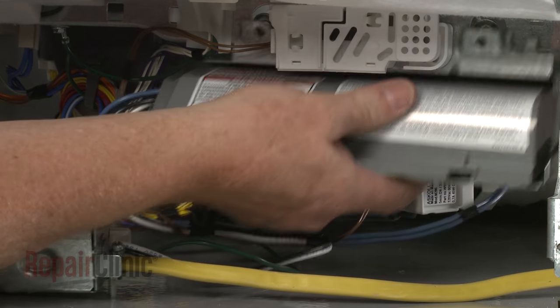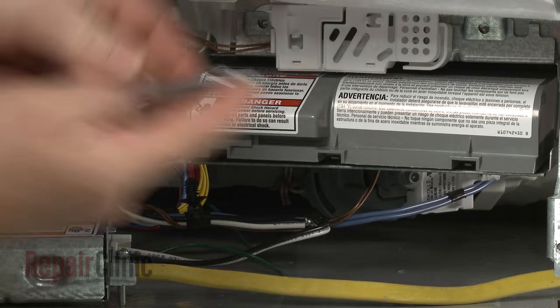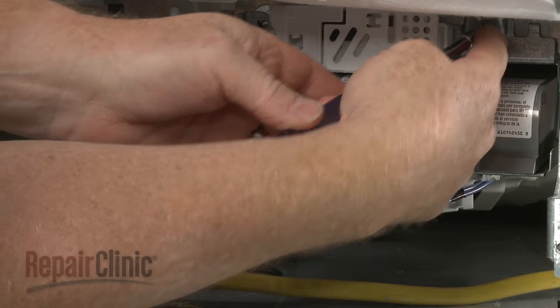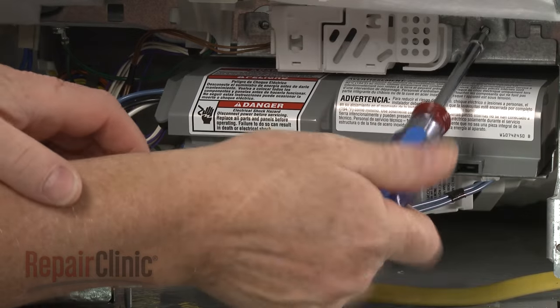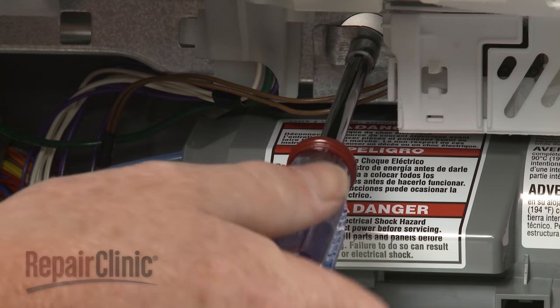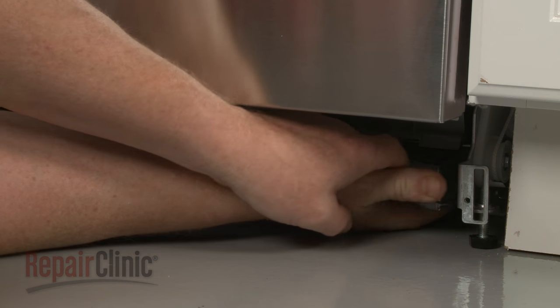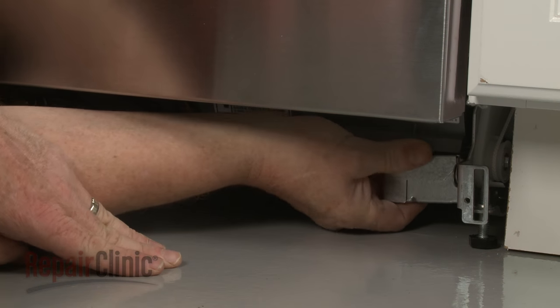Reposition the control board mounting bracket on the frame and secure it with the screws. Re-align the terminal box on the support rail, then thread the screw to secure.